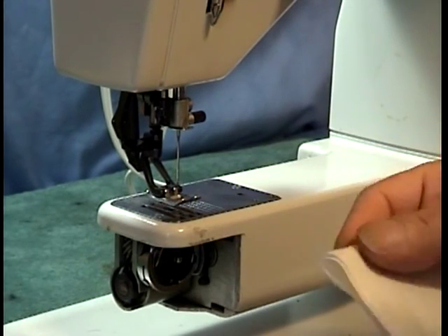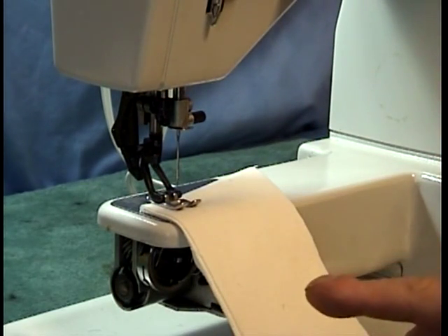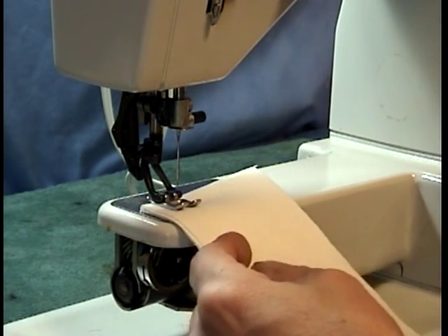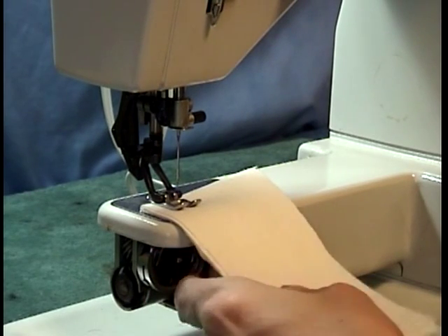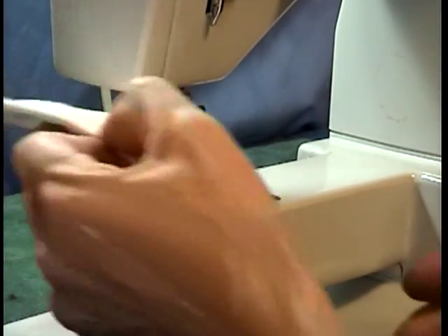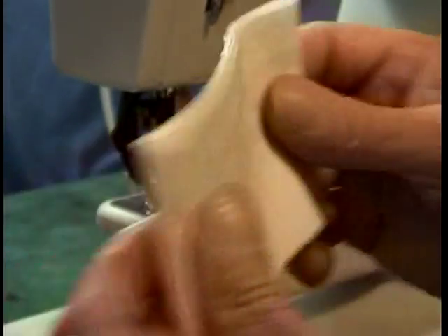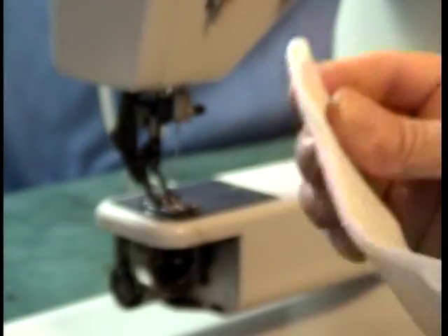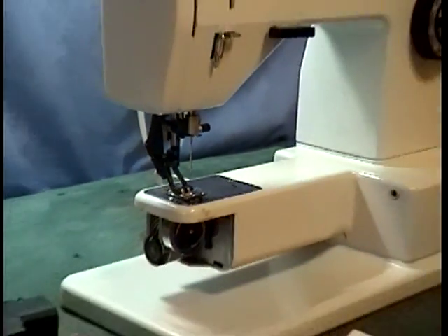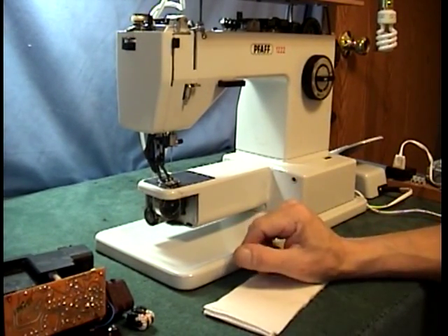I have four layers of 10-ounce canvas — that's tough stuff. I don't have any thread on the machine right now, but I don't need it for this test. All I need to show is that it will go through four layers of 10-ounce canvas. There it is — it went straight through. You can see all the little holes it made. The board works on a regular machine.